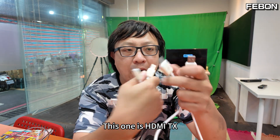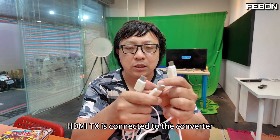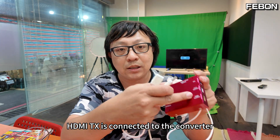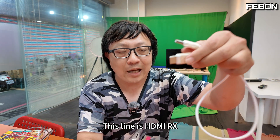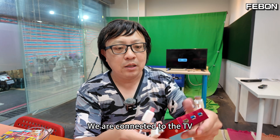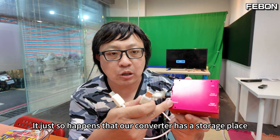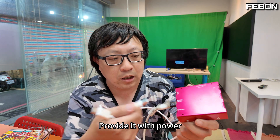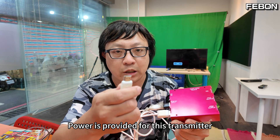This one is the HDMI TX, and this one is the HDMI RX. The HDMI TX is connected to the converter. The HDMI output becomes wireless. The converter has a storage place that provides power to the transmitter.